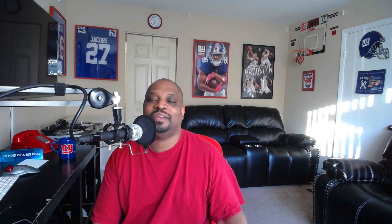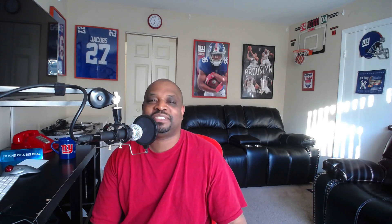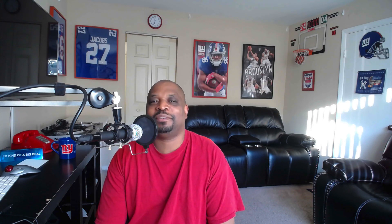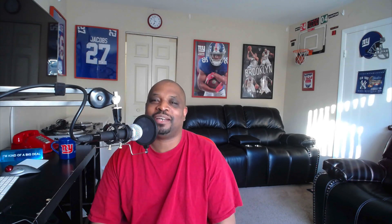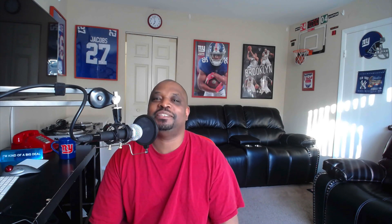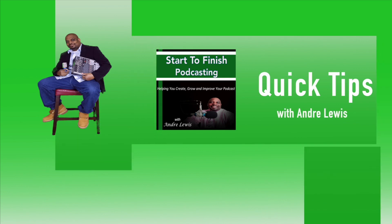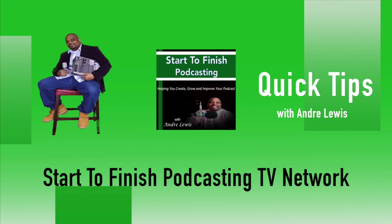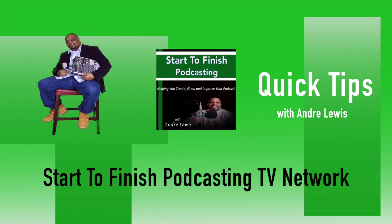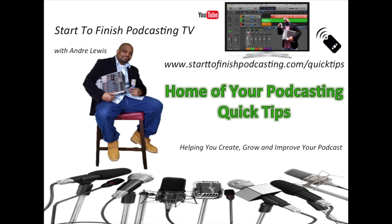If you have a Zoom H6, go ahead and try it. Let me know what you think — let me know if it's changed your recording style. I'd love to hear stories about your Zoom H6. I've had mine for a while and I'm starting to actually use more of my equipment rather than just chasing gear. Try it out and let me know. This is Andre Lewis — thank you for tuning in to the Start to Finish Podcasting TV Network. You can email me at starttofinnishpodcasting@gmail.com. Thank you, I appreciate you — I'll see you next time.